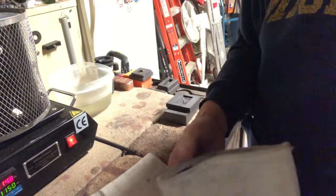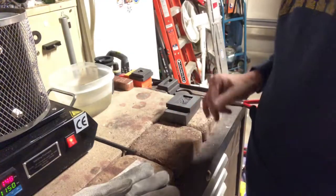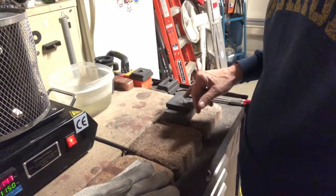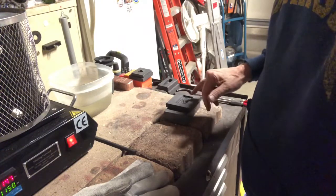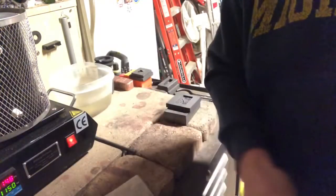Hey guys, VC Coins Nevada here. I got this new mold today I want to try out. I heated it up pretty good. This mold has a lot of small indentations to it, so to pour copper in it, it's got to be really, really hot so it goes all the way into the mold. I'm going to throw some more heat on this real quick.